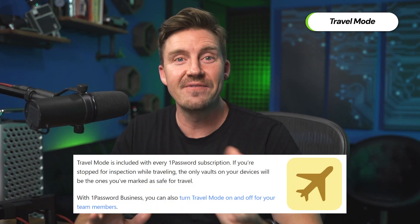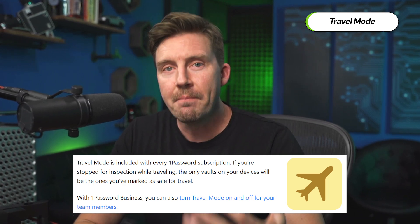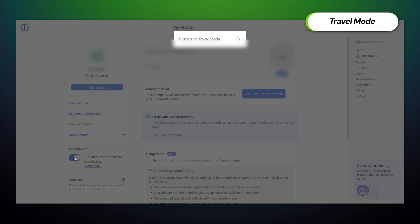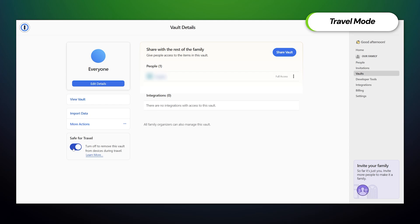This next feature is for those who have stuff to hide — travel mode. This feature will hide vaults of your choice when you're traveling, so if your device is lost, stolen, or confiscated, the most sensitive data can be preserved. I hope stuff like this doesn't happen to you, but you never know. To enable this feature, open your profile and toggle travel mode, but don't forget to mark your vaults as safe for travel first if you don't want them hidden.